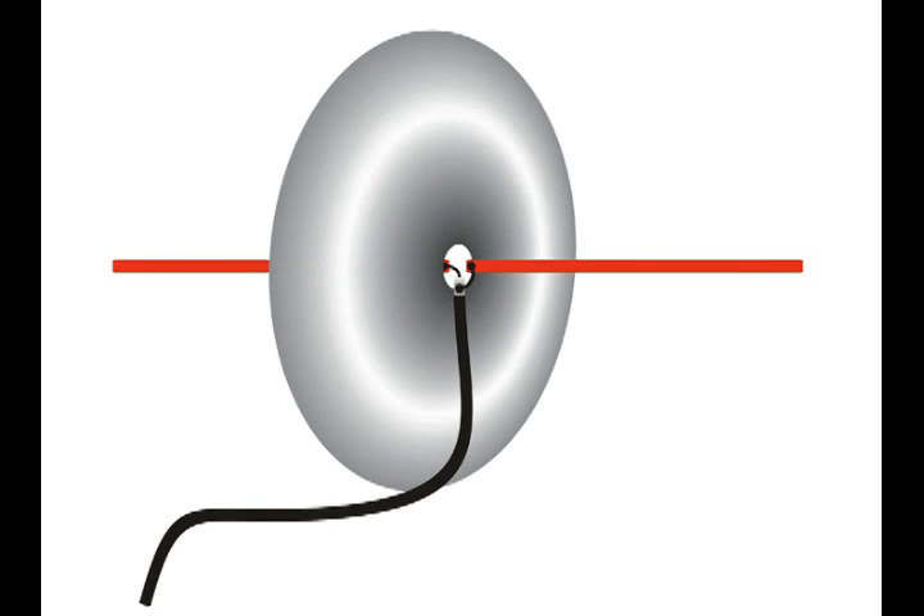A dipole antenna that is up in the air will have a radiation pattern very similar to this. It looks like a large donut.